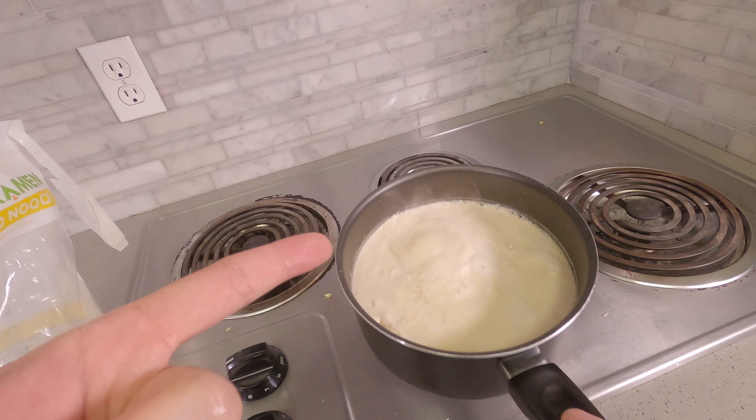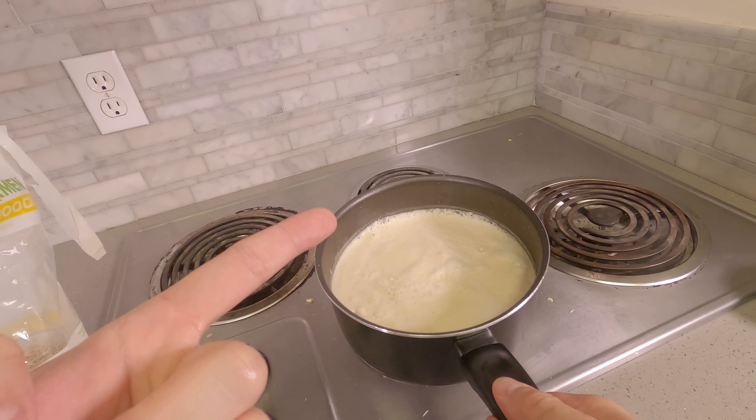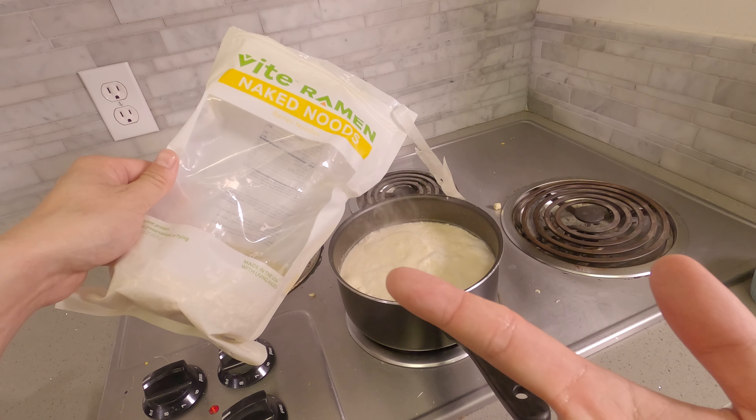Now this is starting to bubble a little bit — be very, very careful. This stuff is hot, it will stick, and it will burn. Now it's bubbling, I'm going to put the noodles in.